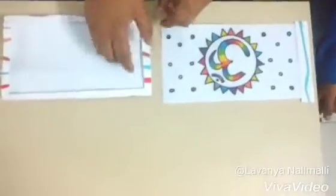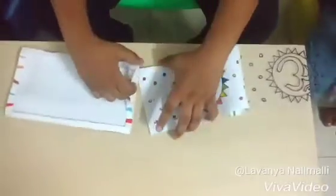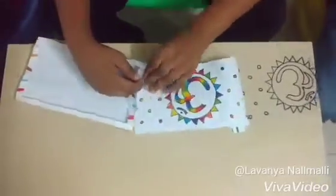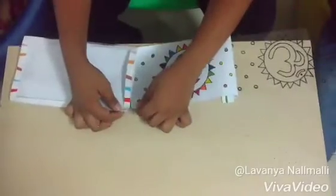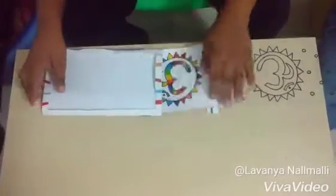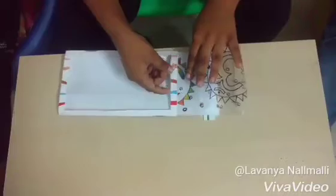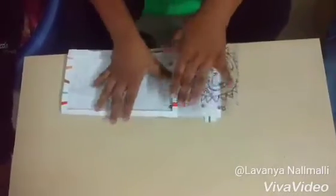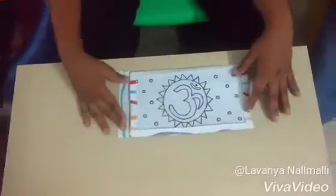Inside this card, first take out the glass paper and now insert this one. Now take the glass paper and insert it at the upper layer. Now keep it — here the result is with you.